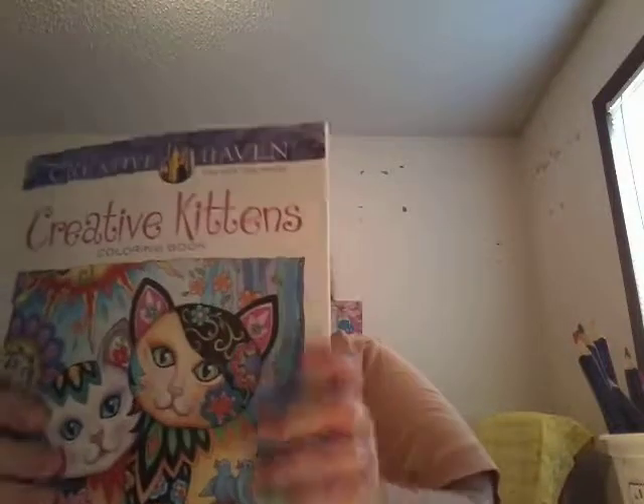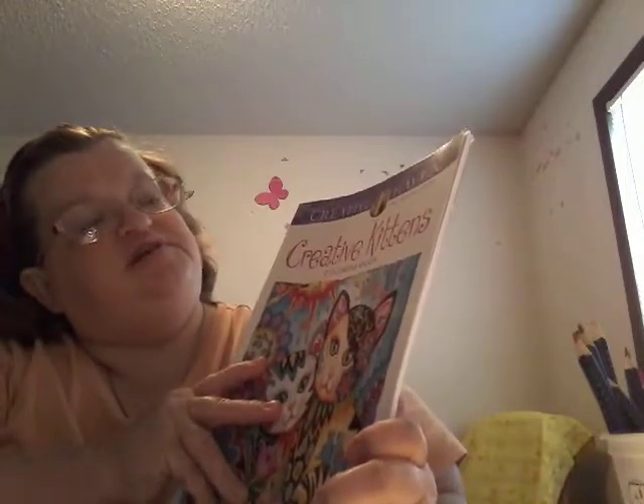And then I got this — Creative Heaven Creative Kittens coloring book. I'm not going to give you a full flip through right now, but if you want a flip through of the book just let me know down in the comments below and I will give you a full flip through of it.